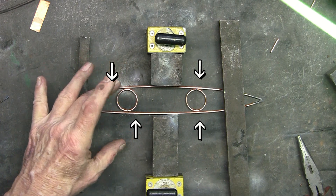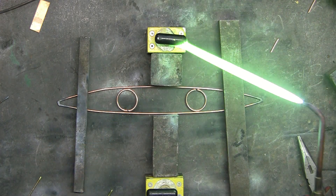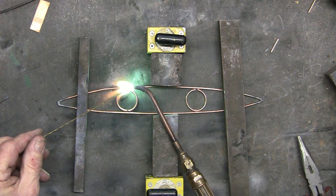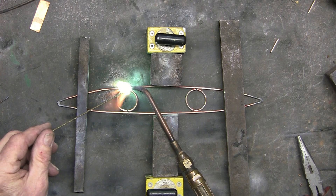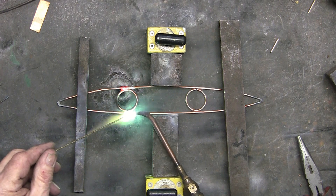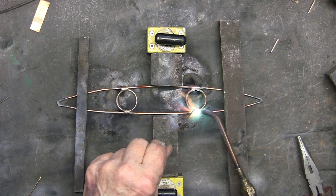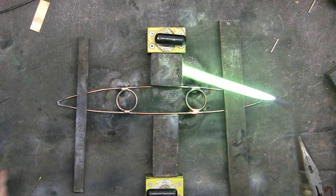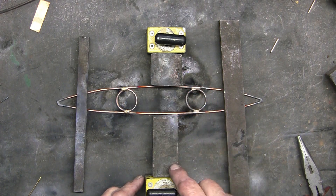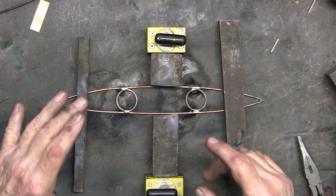Once I apply the torch and heat, these outside rods can flex back and forth. By using these blocks of steel and then the magnets, I can make sure that they do not flex. These blocks might be able to handle it on their own, but having the magnets just makes sure that it's not going to flex.